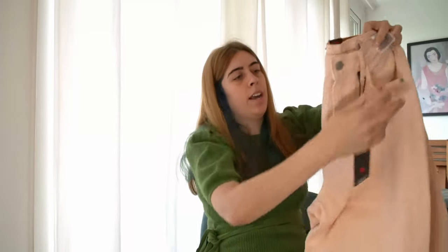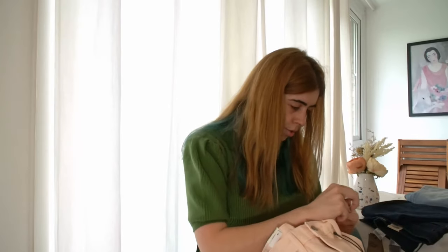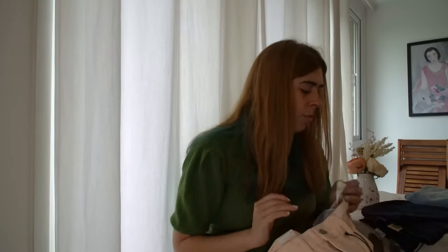Now for the weird peach oompa loompa ones — the model is called the High Loose Taper. I ordered a 28 by 29 in this color. They are 100% cotton, which is why they don't stretch at all. I prefer 100% cotton or higher cotton count — it just feels nicer on the skin and I feel like I can take better care of them.